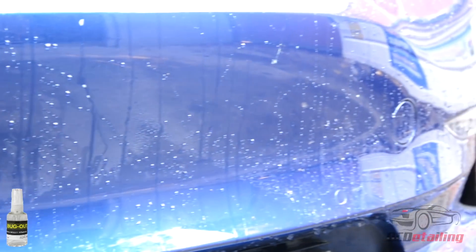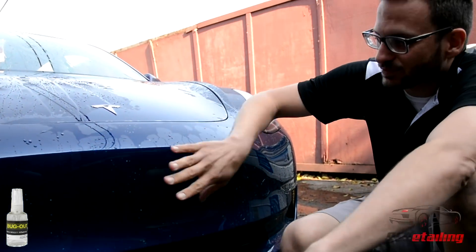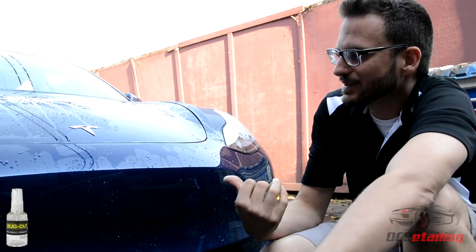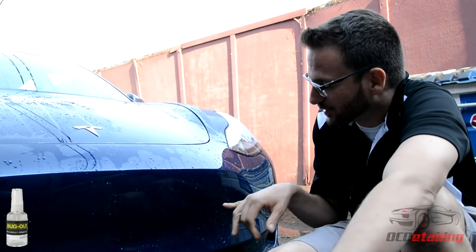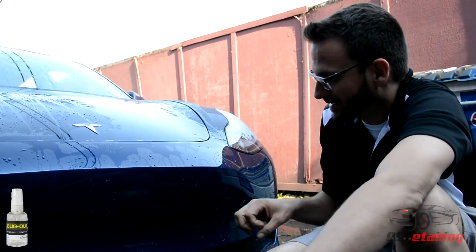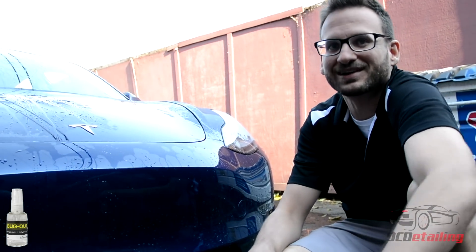The cool thing about this is that I got that off with just water and no agitation, because we all know the easiest way to mar your car or put swirl marks in it is by pressure, rubbing, and abrasion. So anything that makes it where you have to rub the car less, I'm all for. Bug Out absolutely does that — I could spray this side down, rinse it off, and it would be just as clean. I'm ready to go on to my decontamination process.